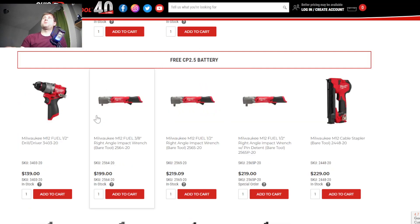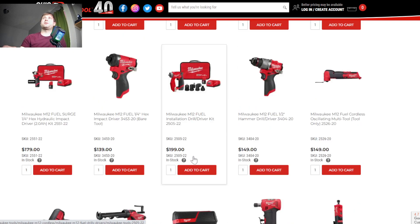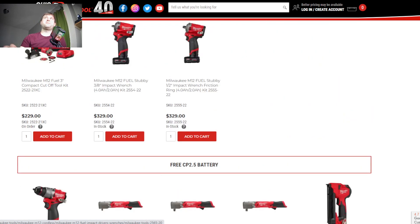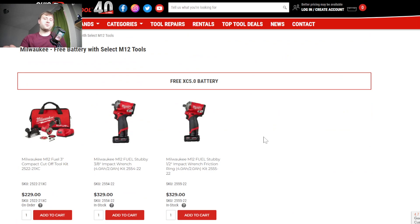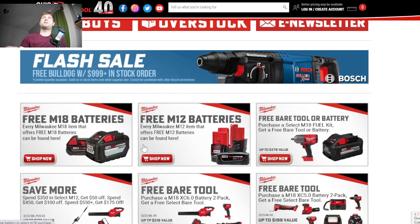They also have a free 2.5 amp hour battery with some of the right angle impact wrenches. If you want to pick up one of these impact wrenches, this is a great deal right now at around $200 with that free battery. There is a ton of options — it's amazing how many free battery options Milwaukee has going on right now. I'll put a link in the description; you'll want to check this out because there's lots to see.